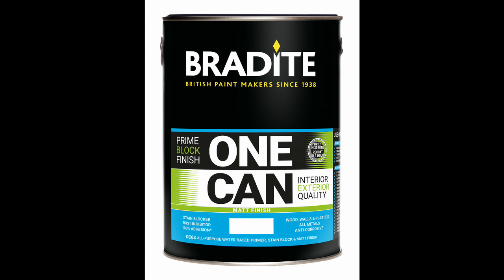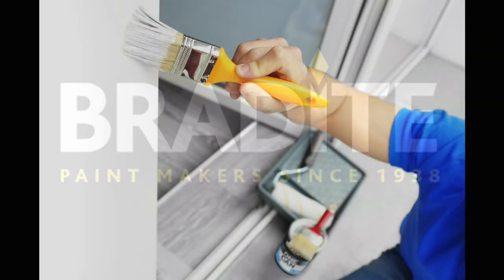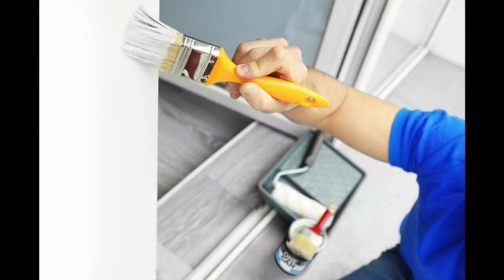One Can Matte launches at the beginning of March, two years after the launch of the original eggshell version. Bradite National Sales Manager James Burton explains the introduction of this new offering provides the decorator with a greater opportunity to make use of the advantages of One Can.